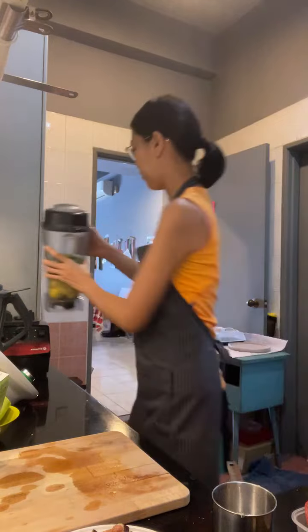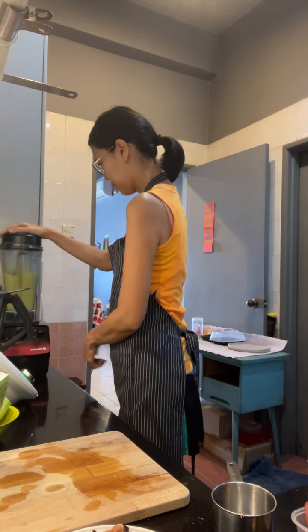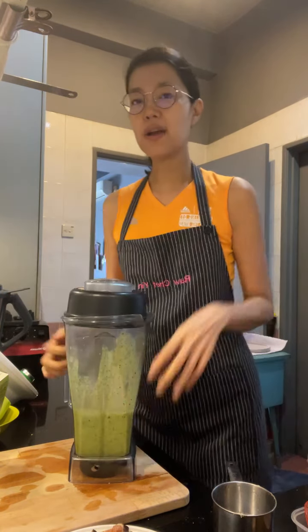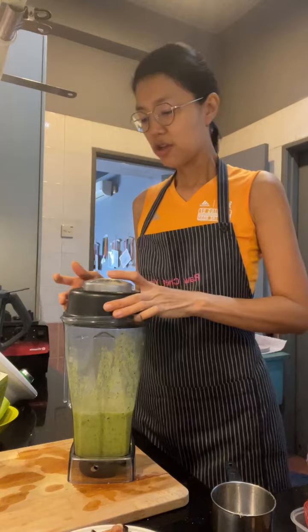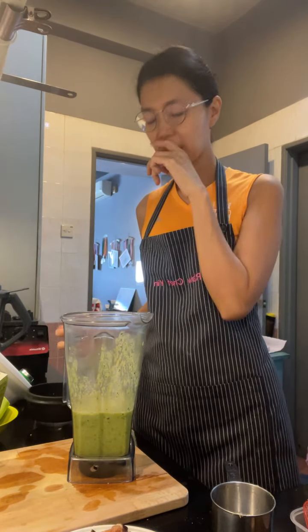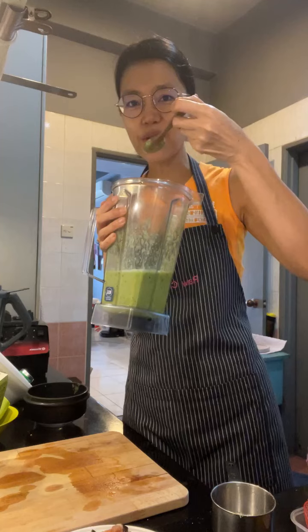Let me blend it up. Rebecca from Perfect Foods — during the interview she mentioned that for microgreens in smoothies, she usually uses the broccoli and the sunflower because they're not too peppery and they work really well.